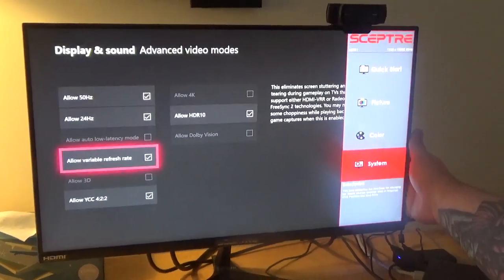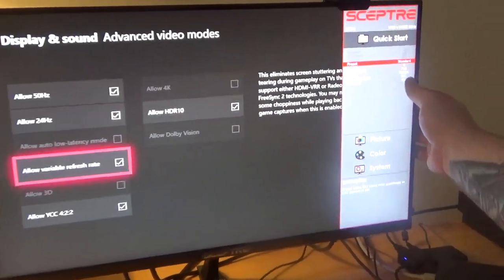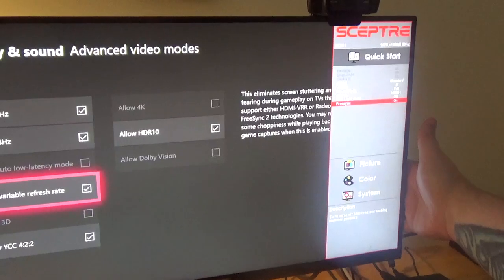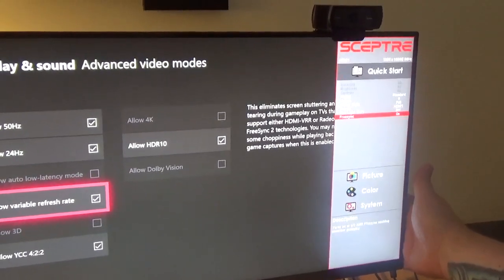You can see FreeSync is on. There is a menu button on the back — that's how you access this — and you can see it is on. So we're going to exit; we're not going to turn it off.